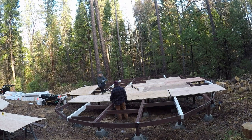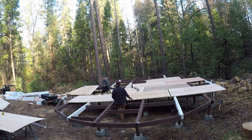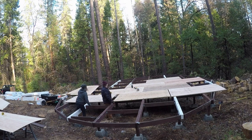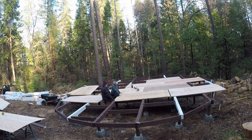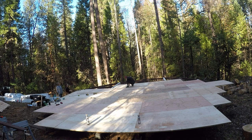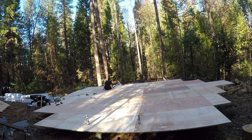I think it's probably been almost a full year since we got the yurt deck done — this was in November when we were doing this, and I'm recording this voiceover on September 3rd. It took us at least a month to get the yurt deck up and cut and ready for the yurt to go on top of it.